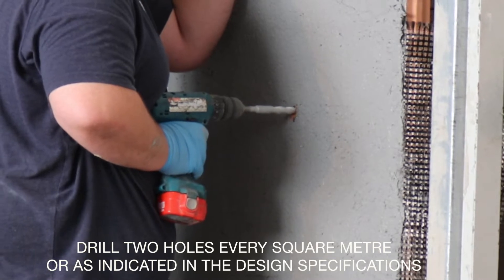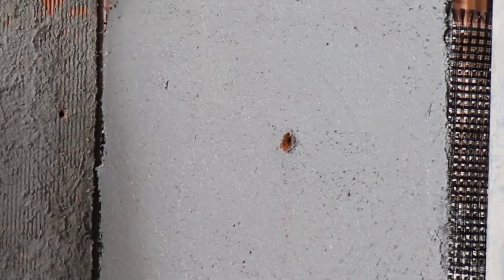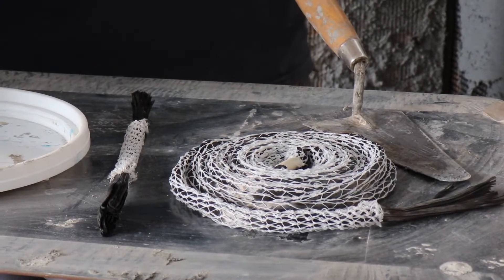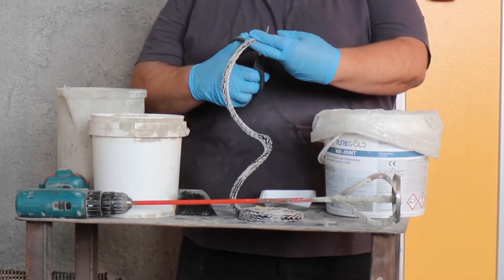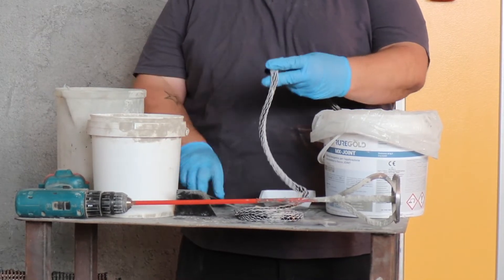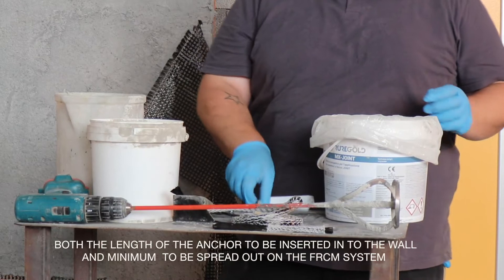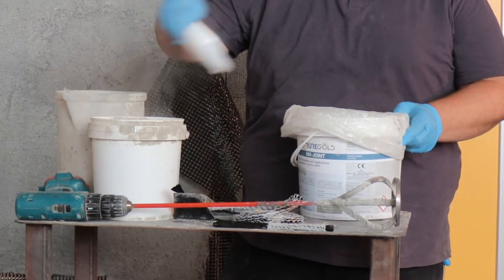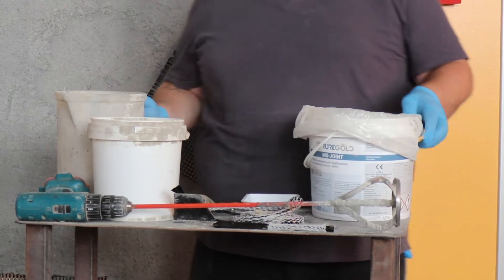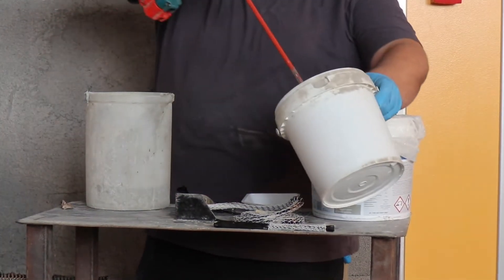Let's take a look at the C-joint carbon anchor and impregnation with the inorganic mortar MX joint. First, cut the C-joint carbon anchor to the required length following the specifications outlined in the project. One should allow for both the length of the anchor to be inserted into the wall and a minimum to be splayed out on the FRCM system. For instance, if the wall thickness is 15 cm or 6 inches, one should allow for 15 cm plus 10 cm — or 6 inches plus 4 inches — to be splayed, in order to get a total length of 25 cm or 10 inches.